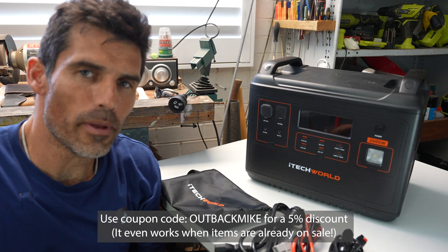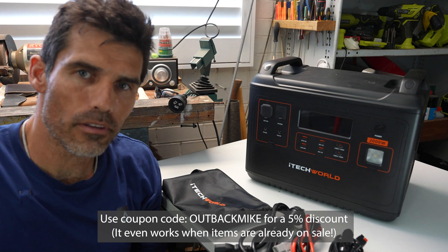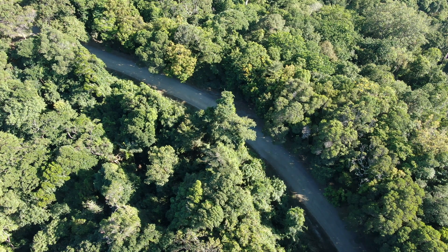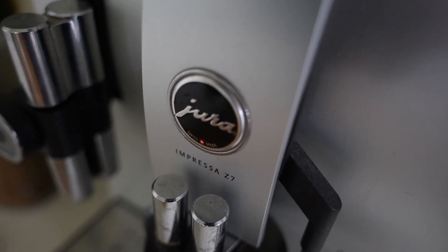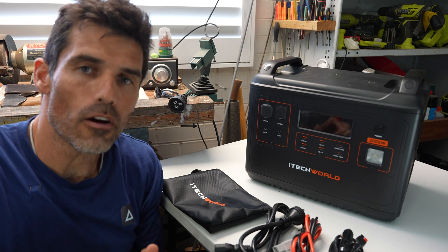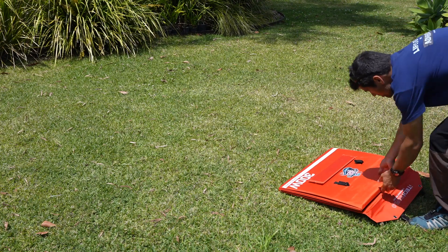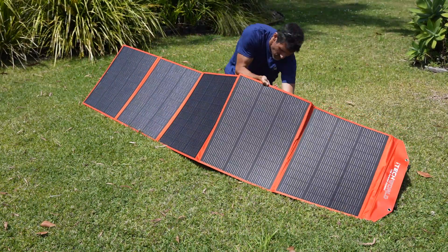I should talk about what you would use this for. I reckon most people would use this for camping — four-wheel drive camping, boating trips, going away for a weekend or more — and they just want continuous power for things like coffee machines, camping lights, and small heaters. It's big enough that you don't need to meter out battery usage for a short weekend. If you wanted to keep going longer, you'd take a solar panel and charge as you go.